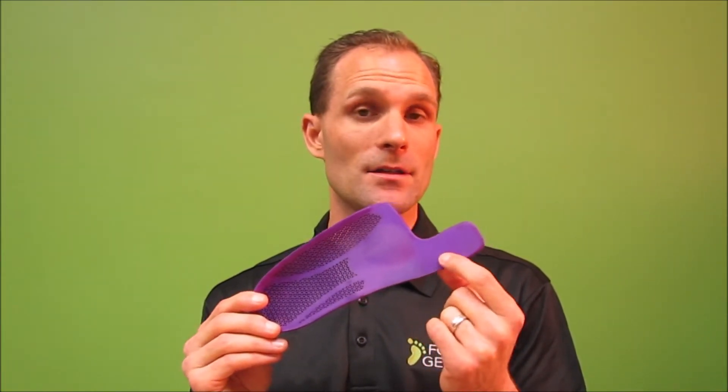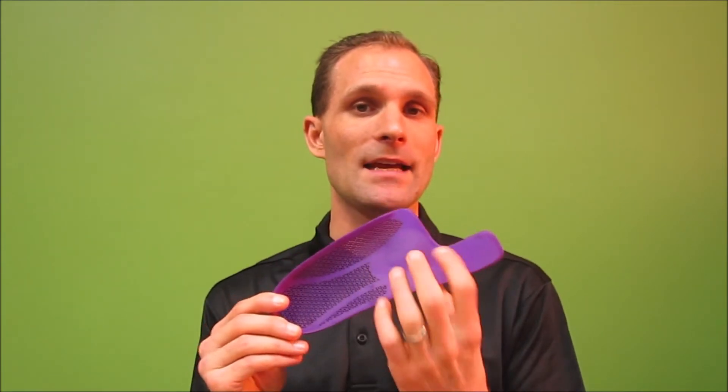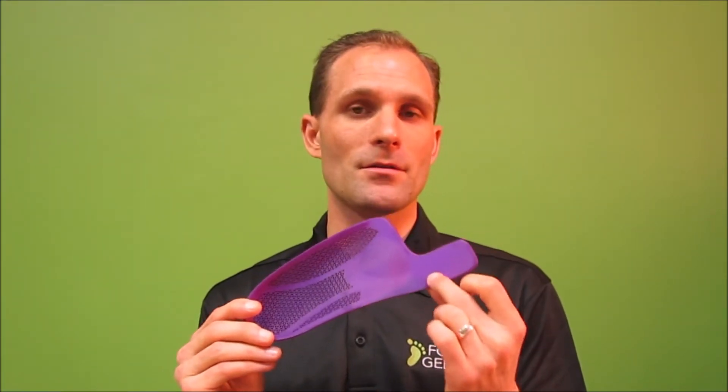If you have pressure on the bottom of the toe joint due to a lot of pressure being placed in that area, the arch support will help relieve some of that pressure as well. When it comes to shoes, you want to look for something with a stiff forefoot rocker — something that doesn't flex too much in the front and has a nice rocker profile in the forefoot area to prevent your toes from having to bend too much as you're walking, allowing you to move properly without putting too much pressure on the toe joint.